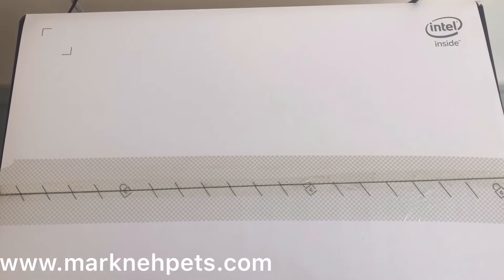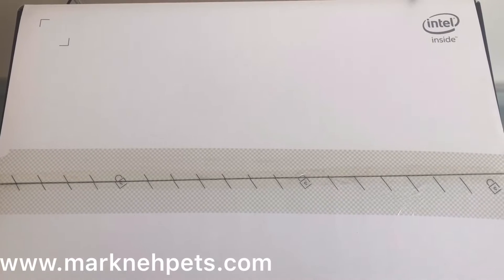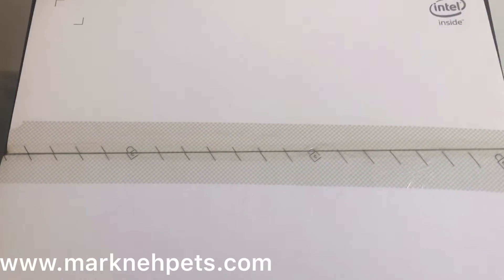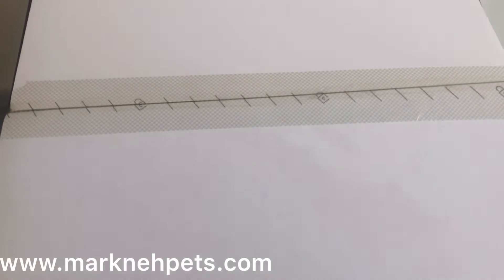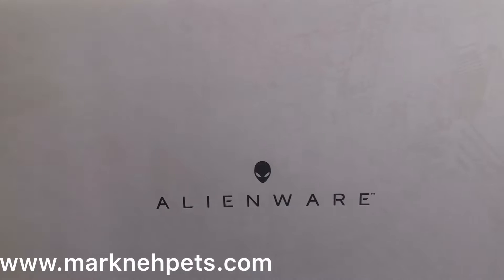I've got a gaming PC here from Dell — the Alienware Aurora. It's a gaming PC and I'm just about unboxing it, so here we go with the infamous Alienware logo.